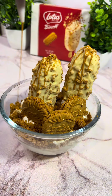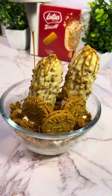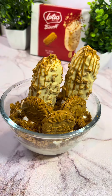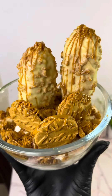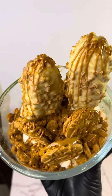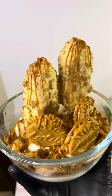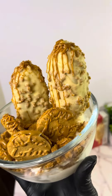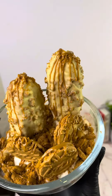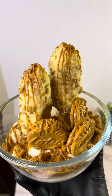Then I did the drizzle — I melted the Biscoff spread and it was so satisfying, I just loved doing it. To top it off, I added some rose gold edible glitter. I really wanted the shimmer, but it didn't come out as I expected — I put a lot on but it just did not shine the way I had imagined. It was still nice though. Don't forget to subscribe!